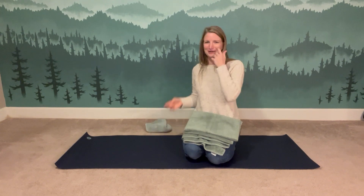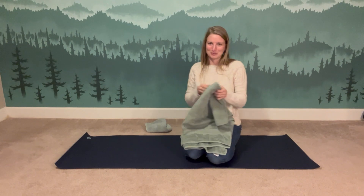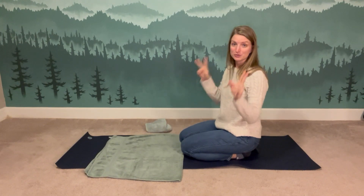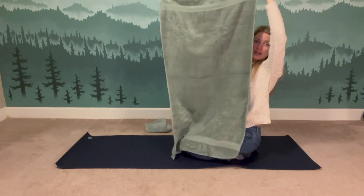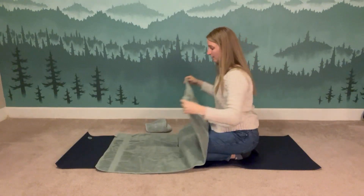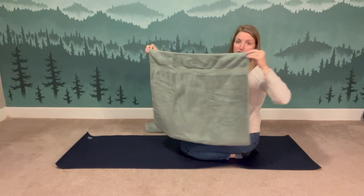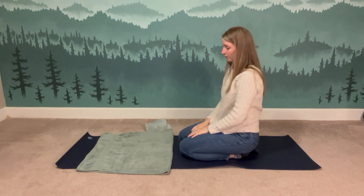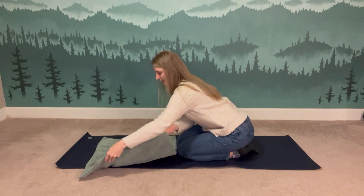If you've been to one of my yoga classes, you know we spend a lot of time setting up props — the tools we use to find ourselves a little bit deeper in our yoga asanas. So let's set up our towel prop. Take your bath towel its tall way and fold it in half — for those of you who grew up in the 90s, that's the hamburger way. Then fold it in half again lengthwise — the hot dog way.